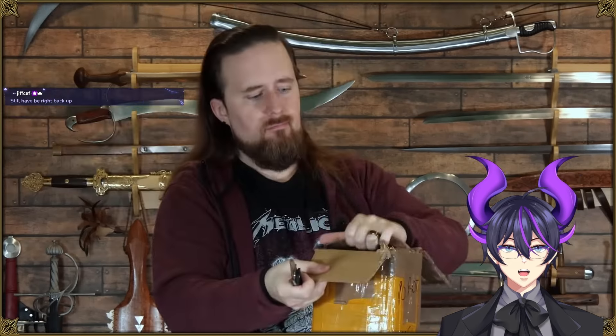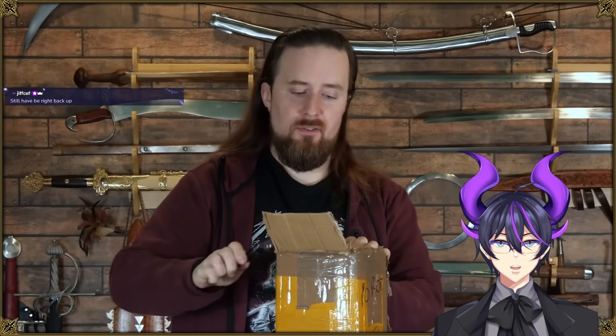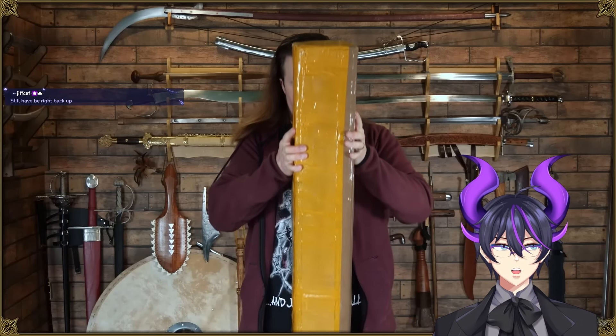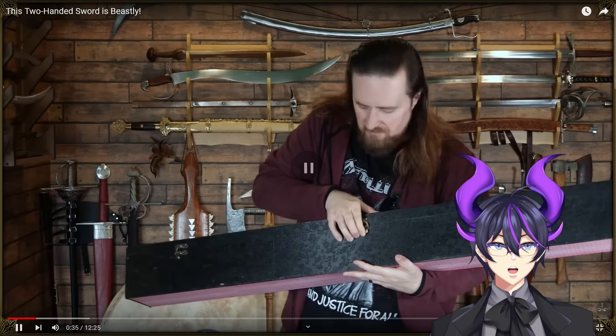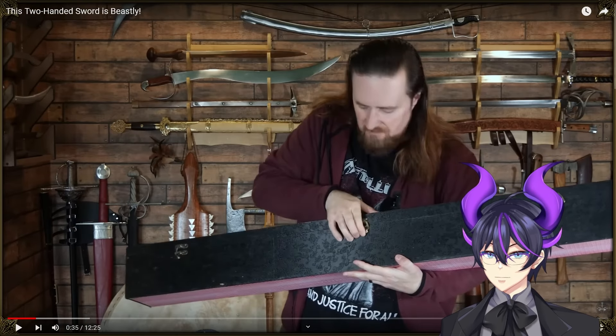Let's see what's inside. That was really smooth, actually. That's thick. I see your package there, good sir.